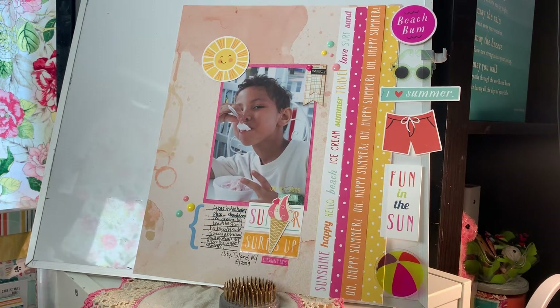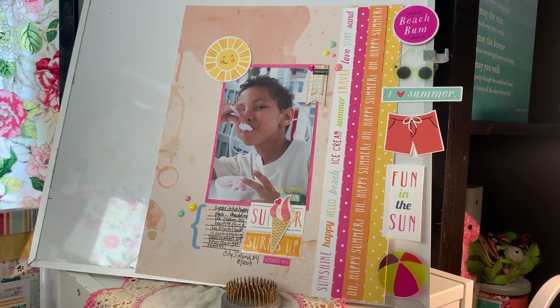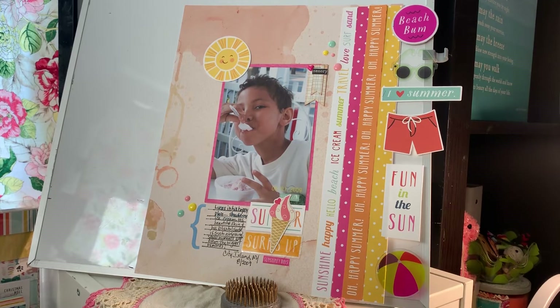Hi guys, how are you today? Welcome to the July 2019 YouTube Layout Hop. We are back, yay! So excited to be back. I've missed a YouTube hop a lot and I'm happy that we have this month — the month of our return, July. We have 11 participants and they are very, very talented. Some are new to doing the hop, some are seasoned, some are very seasoned YouTubers. I myself haven't been on YouTube in a while and I've missed it so much, but I've missed scrapbooking so much more and that's what brought me to bring the hop back.